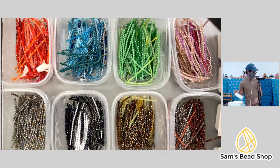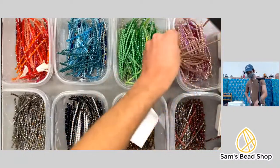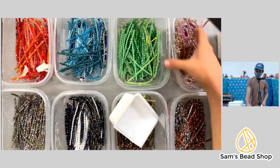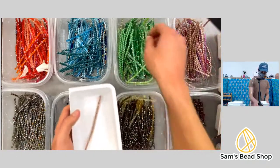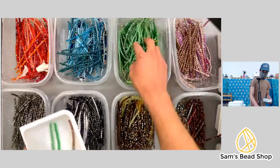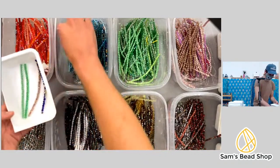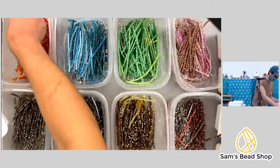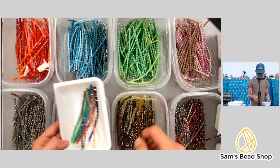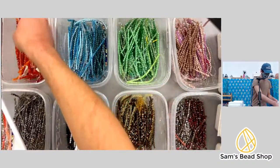Lynn, are you wanting some help on the bead box? How's everyone doing? Anyone doing something extra fun — anyone beading right now? Today has been a slower day. We got a bubble wrap delivery, so that was fun. We have a wall of bubble wrap now — we were nearly going to run out, and that would be a catastrophe at Sam's Bead Shop. Counting: eleven, twelve, thirteen.